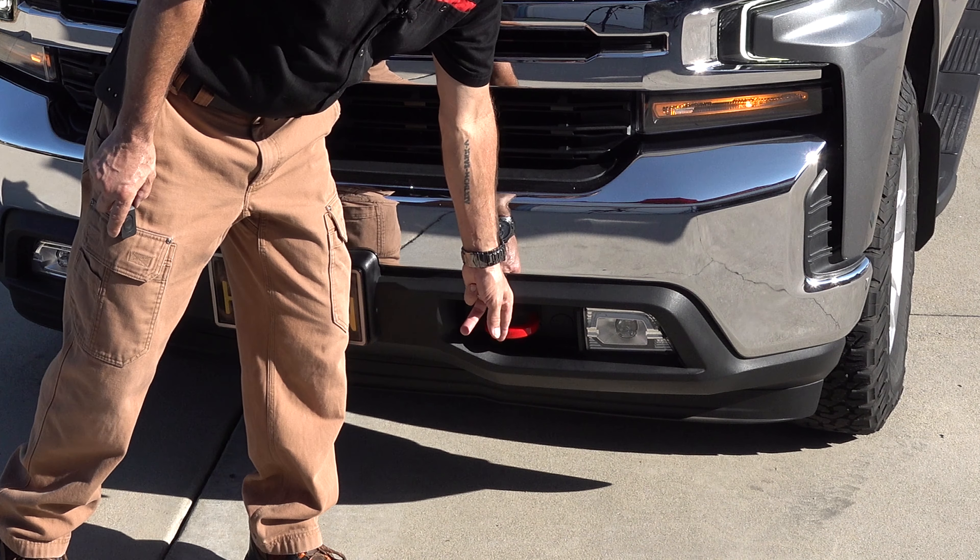EGR Side Window Wind Deflectors, all four, $115 from Riverside Chevrolet. I did do an installation video on that as well.